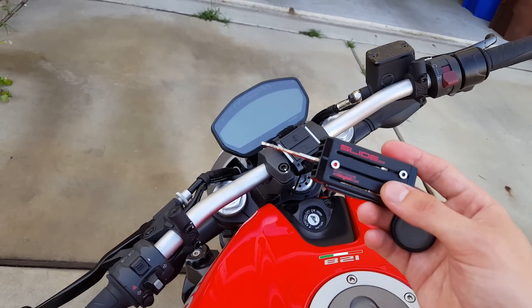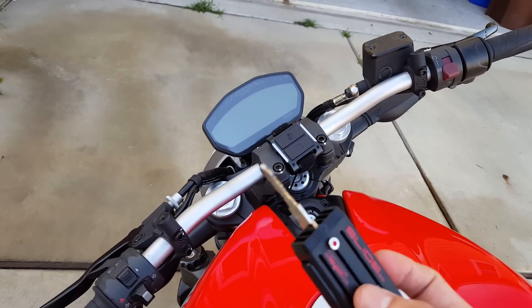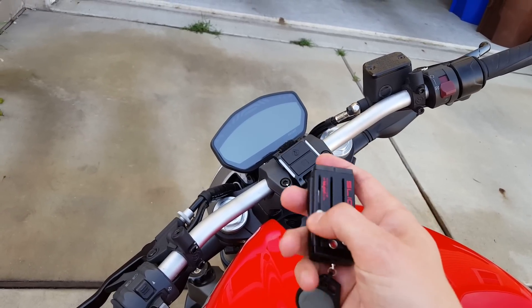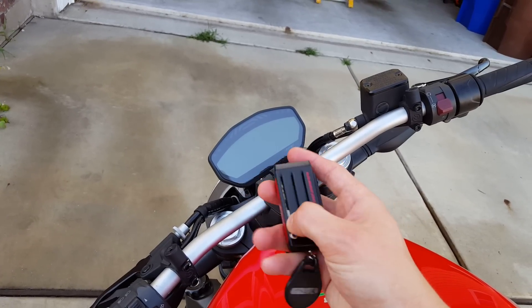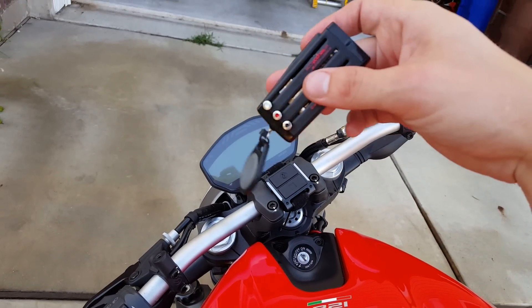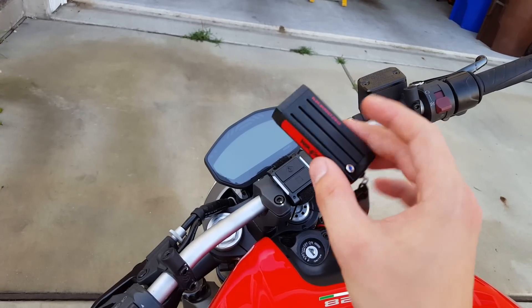I also have my Key Port Slide — I'll put a link in the description for this. It's awesome. So this is my Monster key, my mail key, my house key, and on the back side my key for work. Unfortunately I have to get this stupid dongle to open the door at work, otherwise it would just be one small little thing.